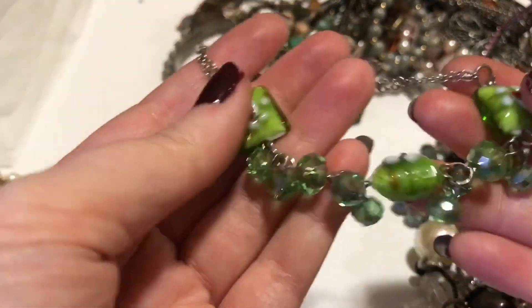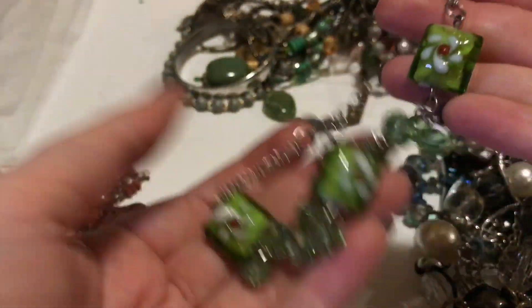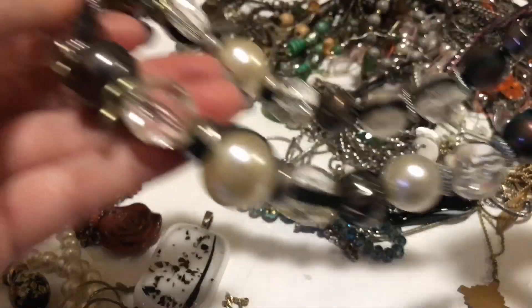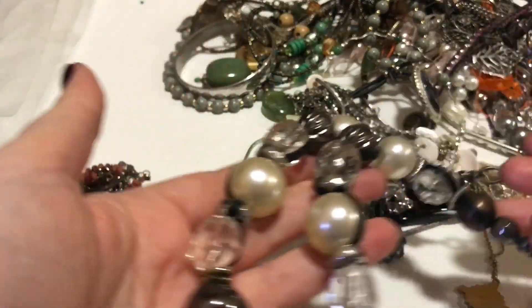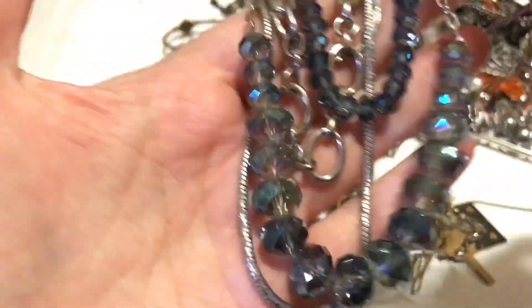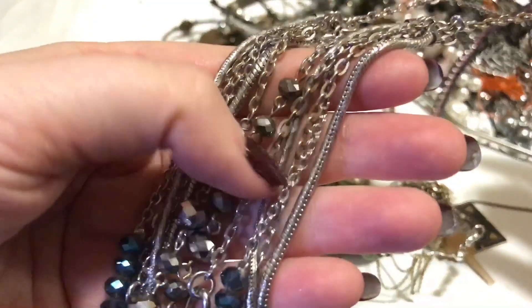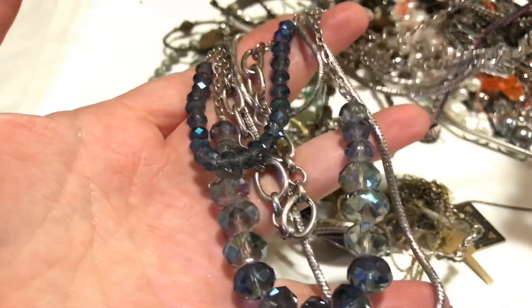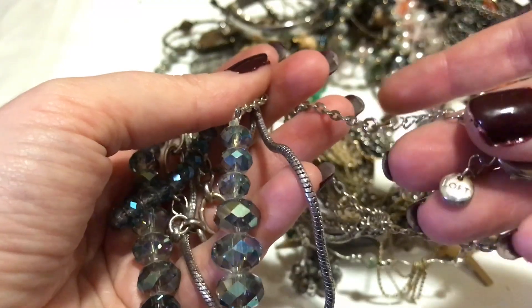This is a bracelet with glass and little crystal beads. This one says New York, so New York and Company. These are heavy. There's a little bit of rust in there — hopefully I'll be able to clean that.